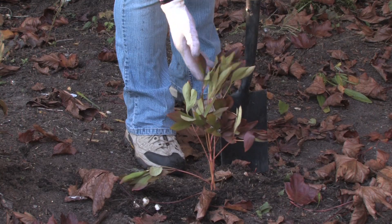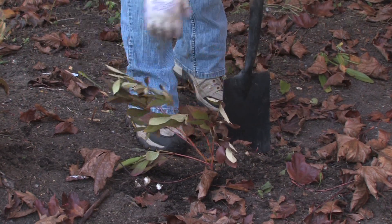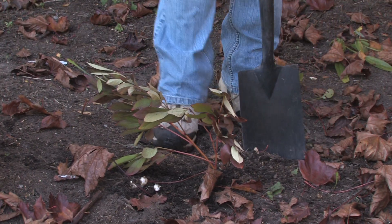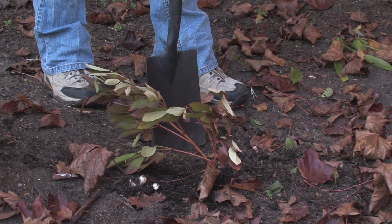My peony leaves have turned brown and they're going to the yellow color, and I'm cleaning up my beds anyway, so it's a great time for me to transplant some peonies. This spot seems to be a little bit shady because of the trees, so I'm going to put them out in a little more sun.